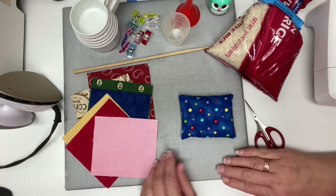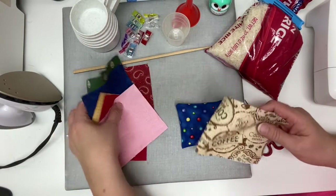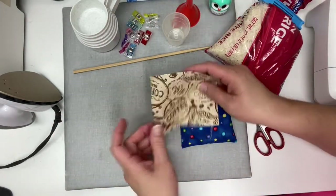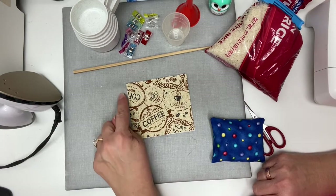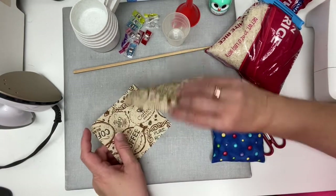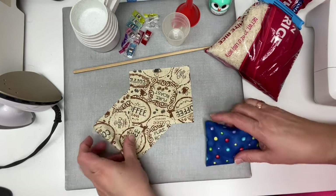You're going to need two pieces of fabric — I think I'm going to use this coffee fabric here. Two pieces of fabric that are four and a half inches by four inches. You need two of those, and you could make it out of the same fabric or you could do two different fabrics. It really doesn't matter.